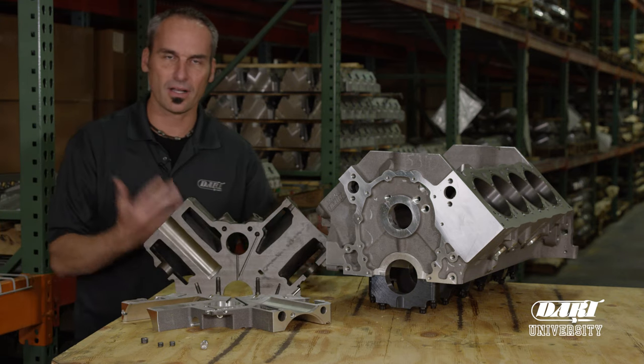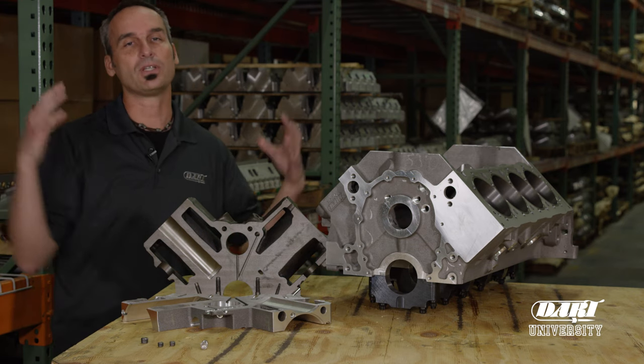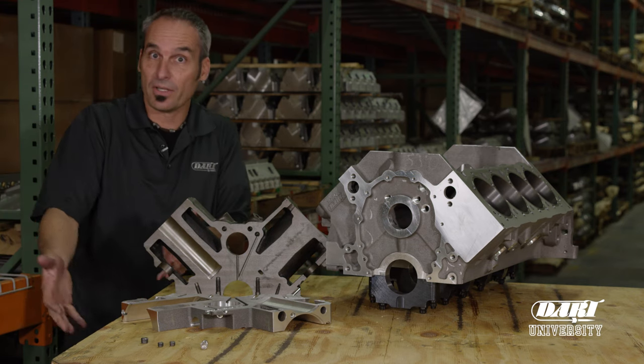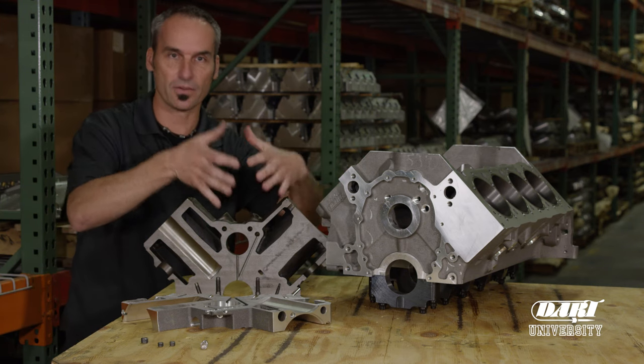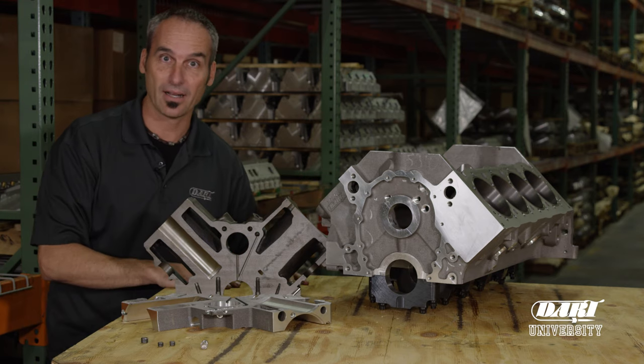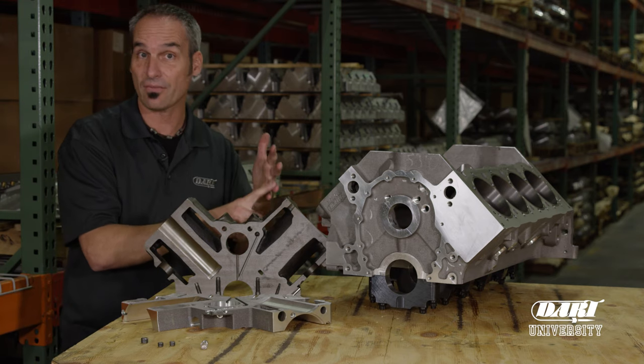Traditionally, to make up for an OE style block, we used a high volume pump and we would flood the engine. It got plenty of oil downstairs but now you've got too much upstairs — it's collecting up in your rocker covers and in the valley, it's not getting back down to the pan, and it's wasted energy on the pump, which costs you horsepower and fuel.